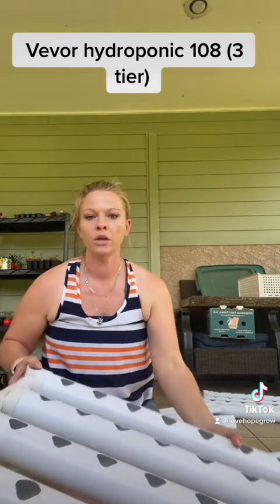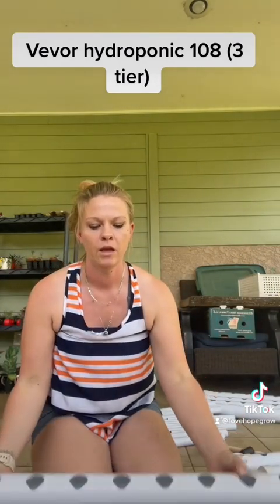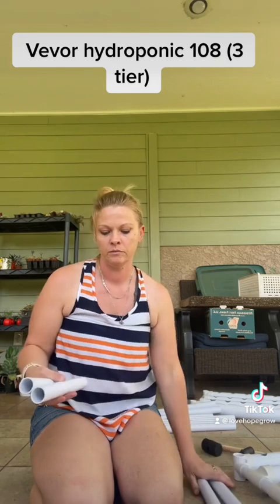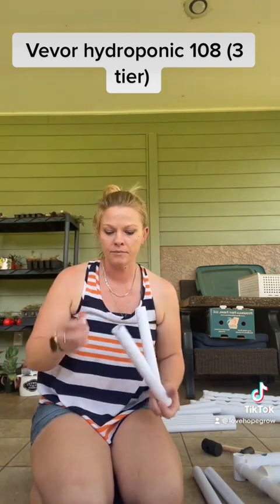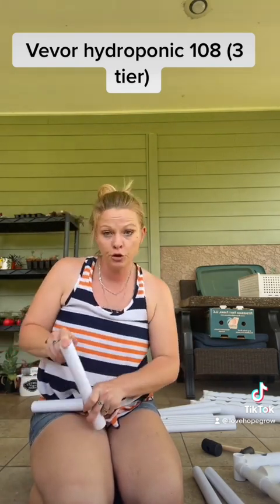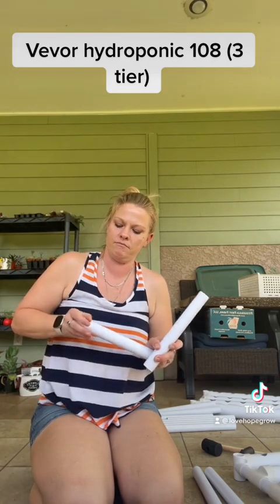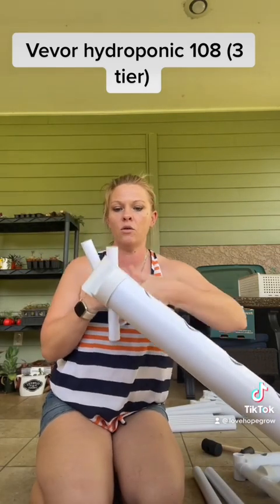When you're looking at your base, put the Vever sticker far from you. There are four short holes — the rest are long — and these short ones are the ones that go on the bottom. The tubes come with caps. Put a cap in the left two tubes, and they're going to go in these holes here.